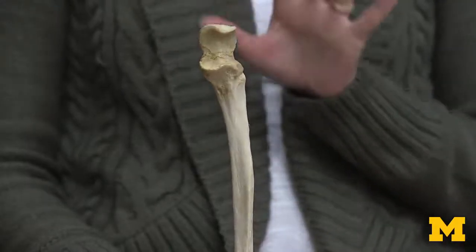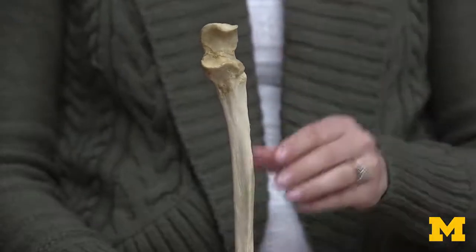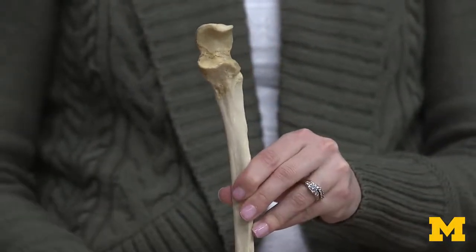We're going to discuss the ulna, which is the medial bone within the forearm. We're going to start with the proximal end of the ulna for two reasons. The first reason is it's quite a bit more complex — it's more robust than what you're going to have on the distal end of the ulna.